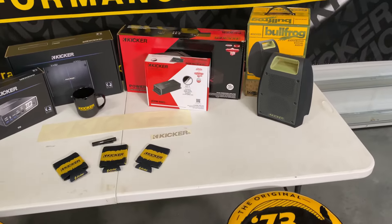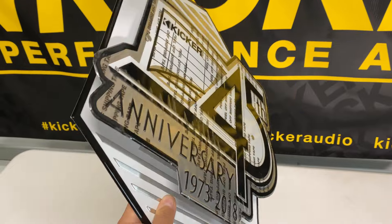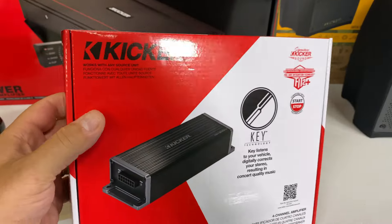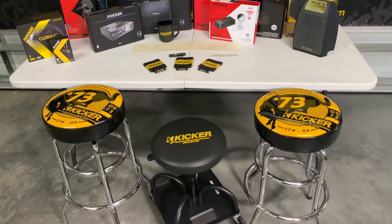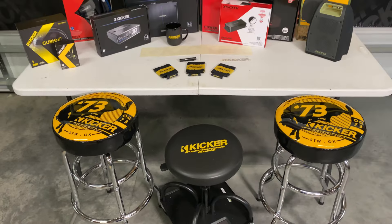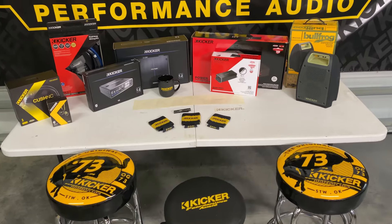I want to give special thanks to Kicker for sending all this stuff. I've been doing YouTube videos for over 10 years, mainly using my own money, and I've built a huge audience. To see manufacturers help support by sending stuff like this is awesome — it gives us stuff to test, stuff to show you guys, and gives me some comfort in the lab. Thanks again to Kicker for sending all the goodies; we'll see more of this stuff in the future.